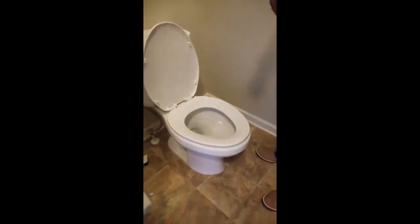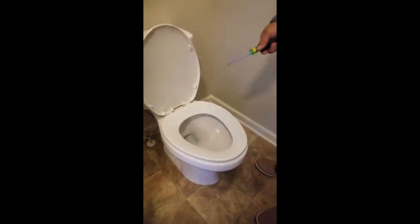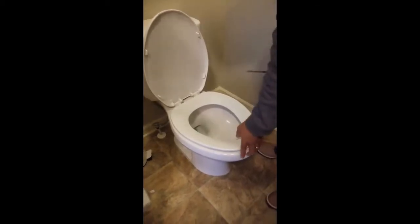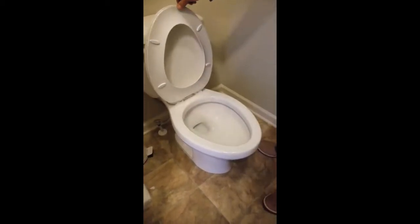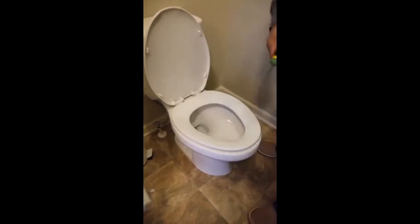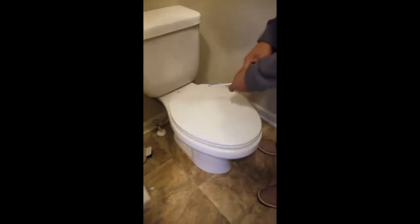Hi guys, my wife and I are going to show you why we decided to buy a new toilet seat. Imagine going to pee at two o'clock in the morning — you hear that slapping noise and my wife will kill you. So first you take this out.